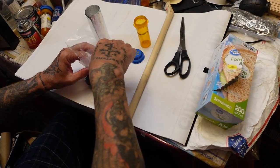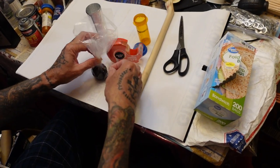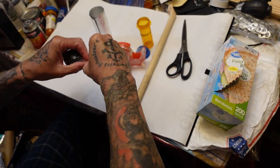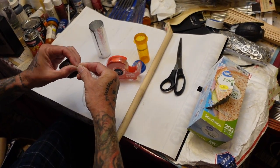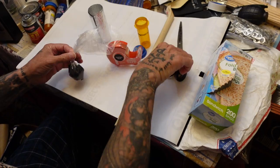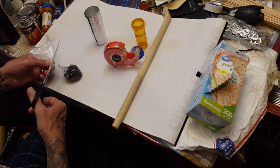Put a piece of tape on it just to hold it together right where I twisted it. Tape that up and nip off the excess.